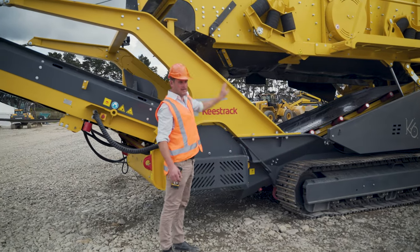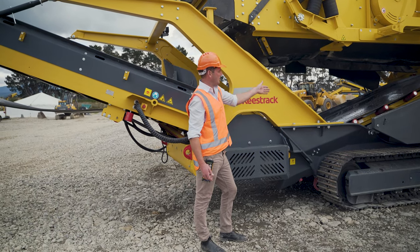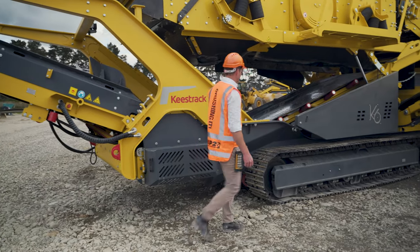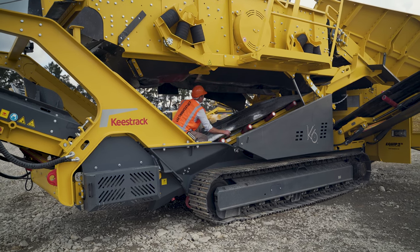As you can see, we now have the machine up in maintenance mode, which is primarily used when we want to change our screen media or service our conveyor belts. They make it nice and easy to climb in here and check the tension and condition of our belts.